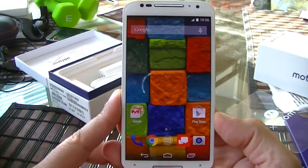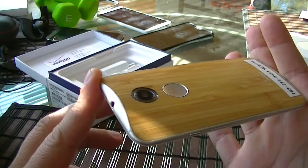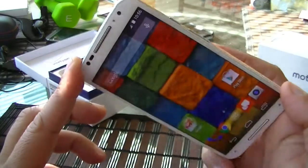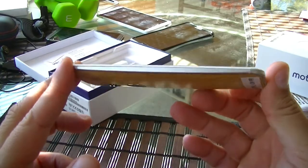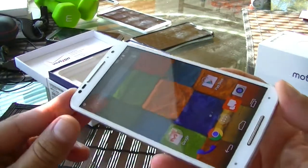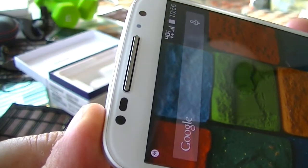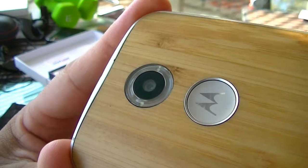As far as memory, this phone comes in 16 gigabytes for the basic model, but if you do the customized back like this phone, you get 32 gigabytes. As far as RAM, 2 gigabytes of RAM, NFC technology, Bluetooth 4.0. The front-facing camera is 2 megapixels and can shoot video in 1080p.